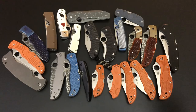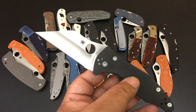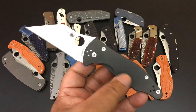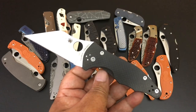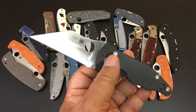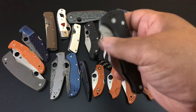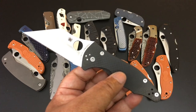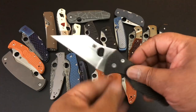The last Spyderco this time around — this is the one I always hate to offer but no one is taking it up. I took some money off to offer it to you. This is the Yojimbo 2 with 20CV steel, carbon fiber handle, that wonderful Wharncliffe blade, and the compression lock. $205 for this Yojimbo 2 with carbon fiber and 20CV steel.